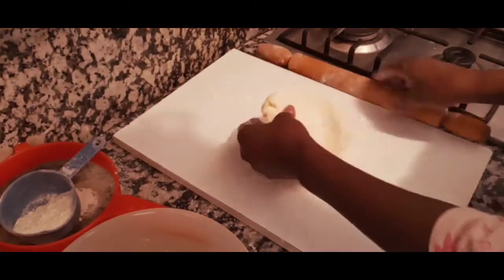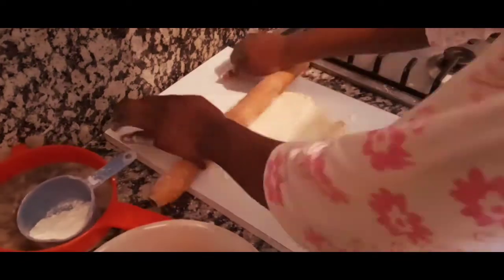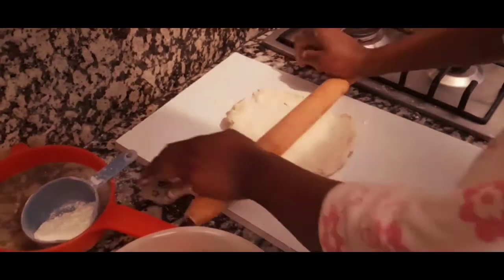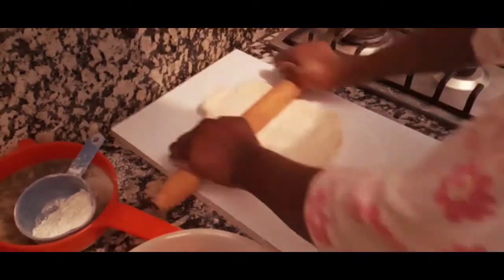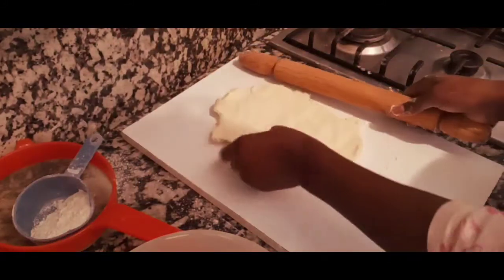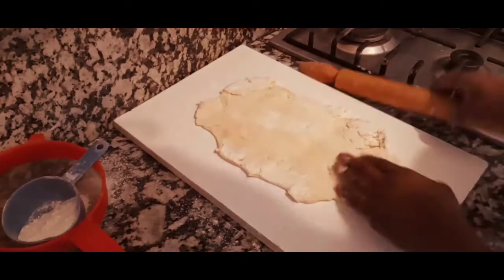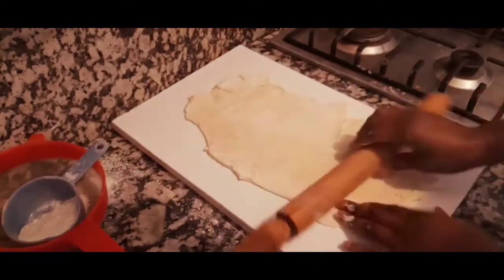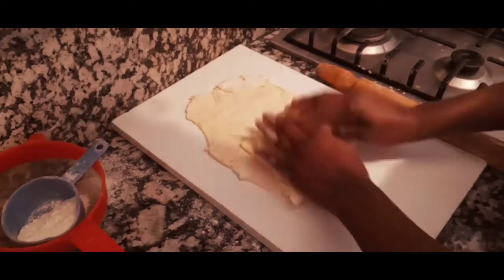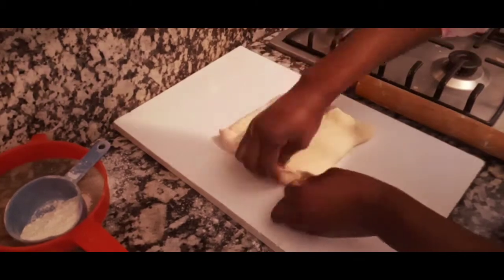I'll work the dough with a rolling pin and go ahead and roll it. Press on it because the dough is really firm — almost frozen. Continue rolling until I've straightened out my dough into a shape large enough to cover the butter. I'll re-roll it before placing the butter in the center, then fold the dough over it, pressing down the edges and the center to seal everything.